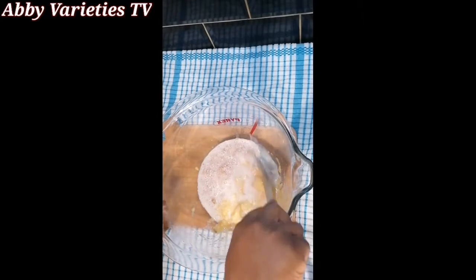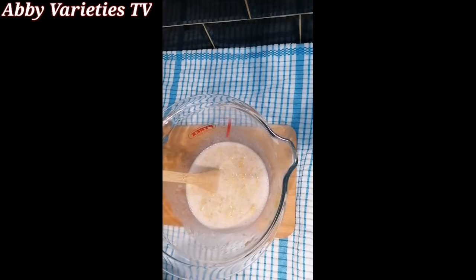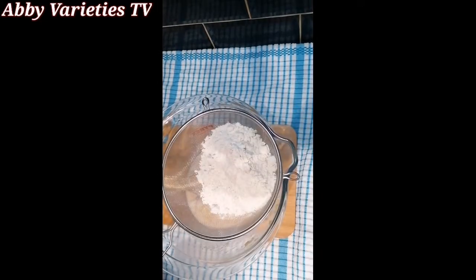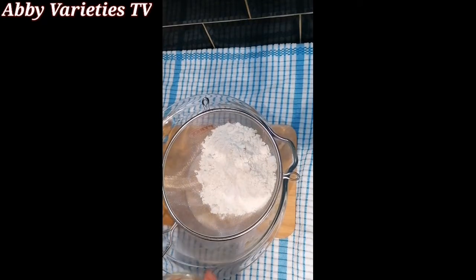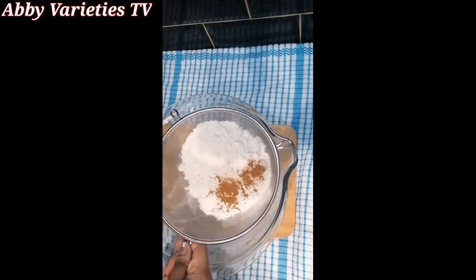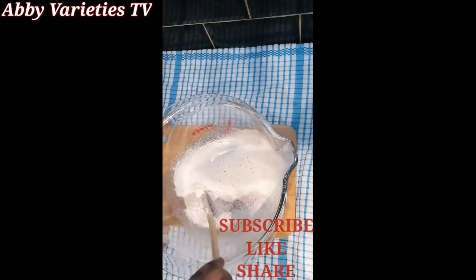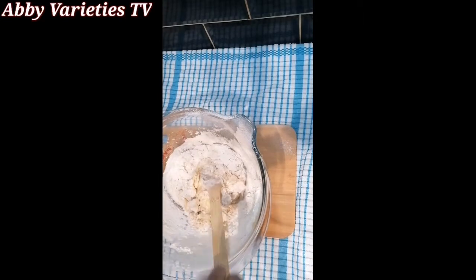Now we pour our yeast into the mashed plantain and mix this together very well. Then we'll sift one and a half cups of plain flour into the bowl and mix it very well until everything incorporates.